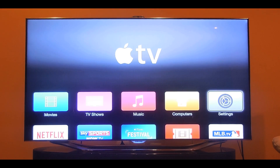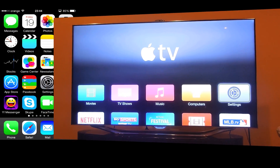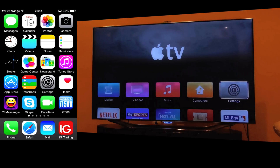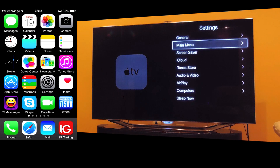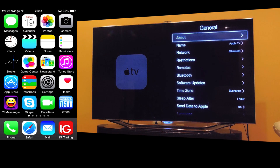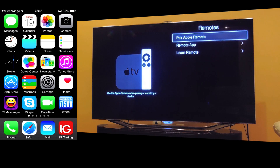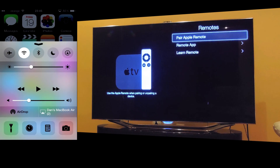Hello everyone. I'm gonna show you how to use your iPhone as a remote control for your Apple TV. On the Apple TV, go to Settings, General, Remotes, and now on your iPhone make sure you activate your Bluetooth.